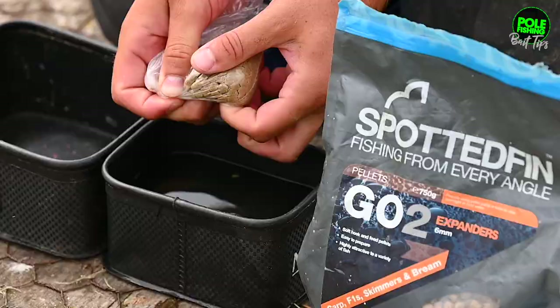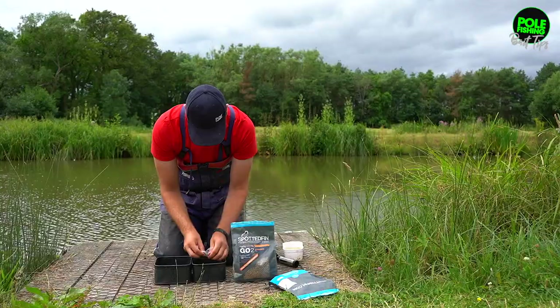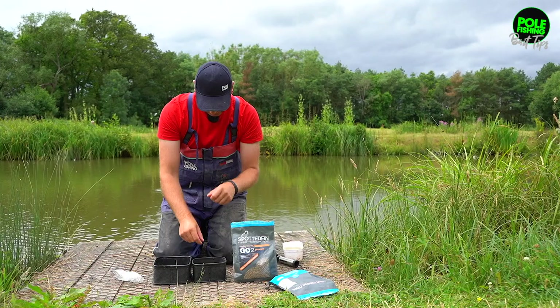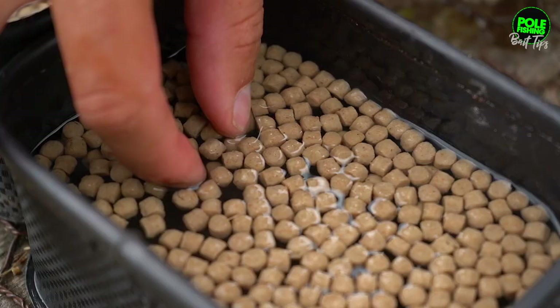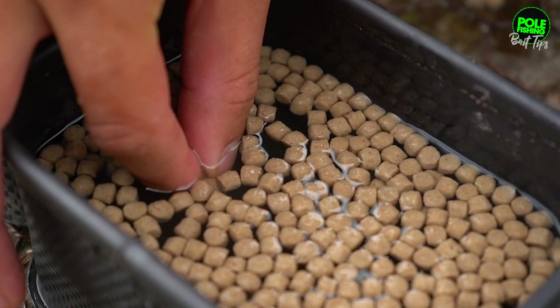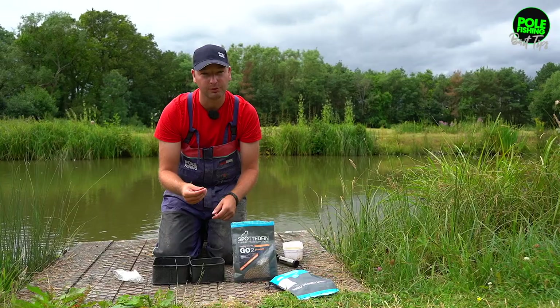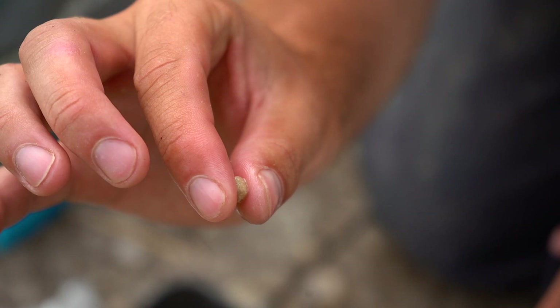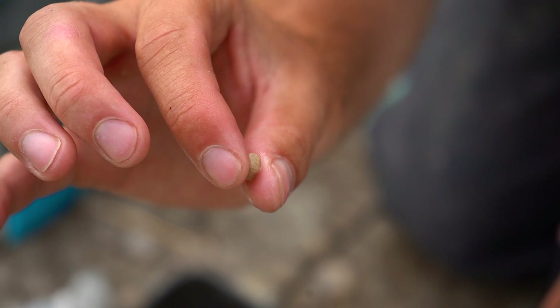Obviously I've not prepared them in a pellet pump so they do float. Basically when I get on the bank I've got two choices. I can either just hook them direct and let the hook neutrally balance the pellet so it will sink with the weight of the hook, or if needs be I'll just give them a quick squeeze in the water. That'll then make the pellet sink and then I can just pick them out and hook them. As you can see, they're a really nice spongy expander, golden in colour. They don't split so you can squeeze them as much as you want.